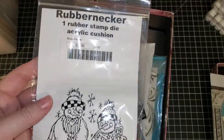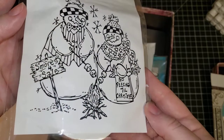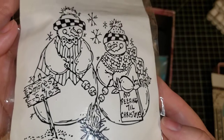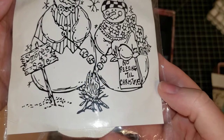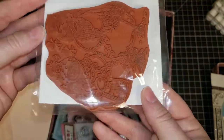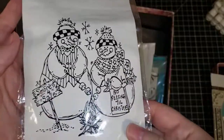This one here is a Rubbernecker — it is a large snowman stamp and they are so cute. S'mores for sale, no peeking till Christmas, warming themselves by the fire, making some s'mores. Red rubber, and it's Rubbernecker — just say 'Rubbernecker Snowman.'